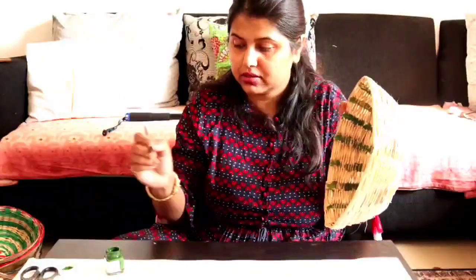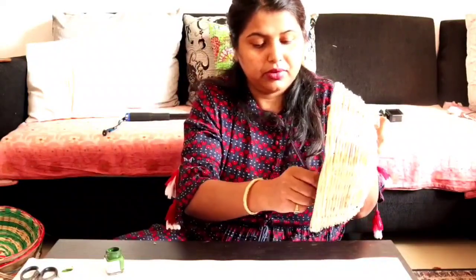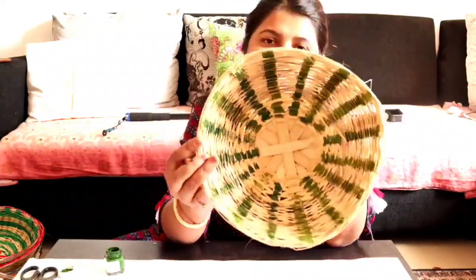I will finish my tea. First of all, we will paint our baskets. You can use plain baskets, but I think you can give them some colors.